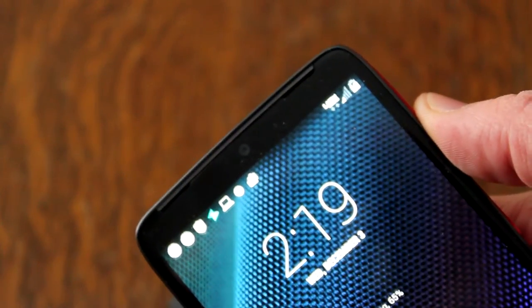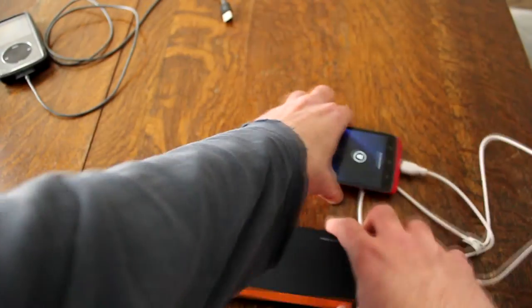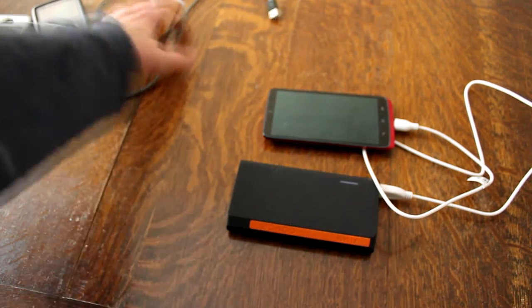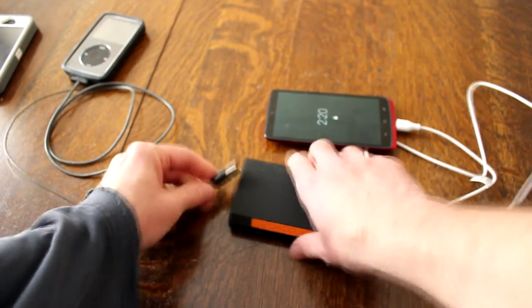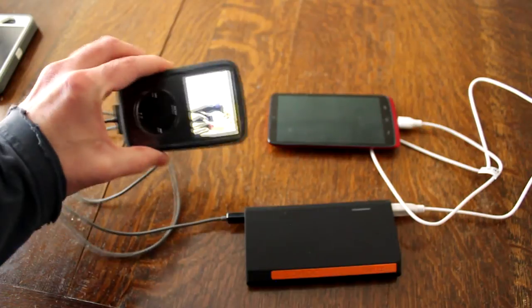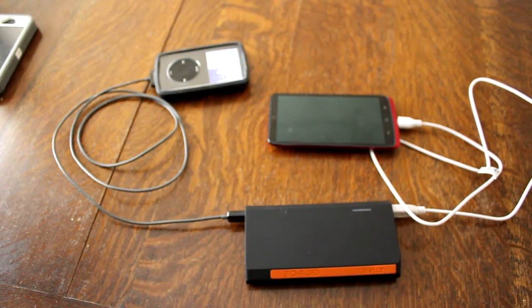You can see it has a charge emblem on it — so there you go. Let's charge another thing. I've got an iPod Classic hanging around here — my old iPod Classic. Let's plug it in. There it goes, charging. Awesome. So this thing can charge two devices simultaneously — I like it.